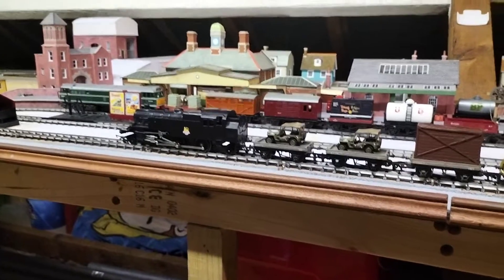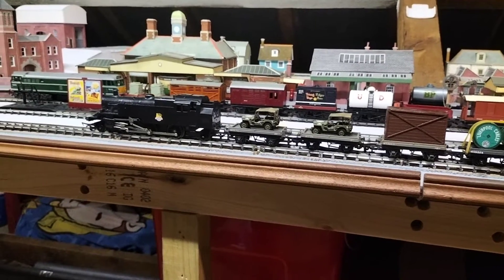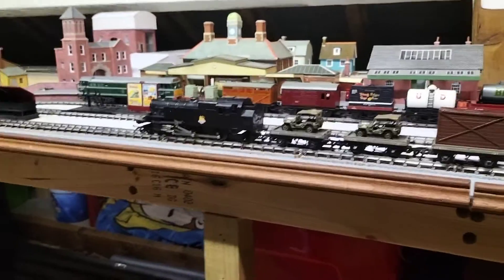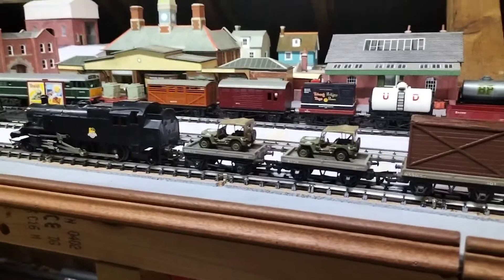Welcome back to the Up the Loft Junction. We've got R59 on the layout here, as shown before. We've got the two front wagons with the Willis Jeeps.